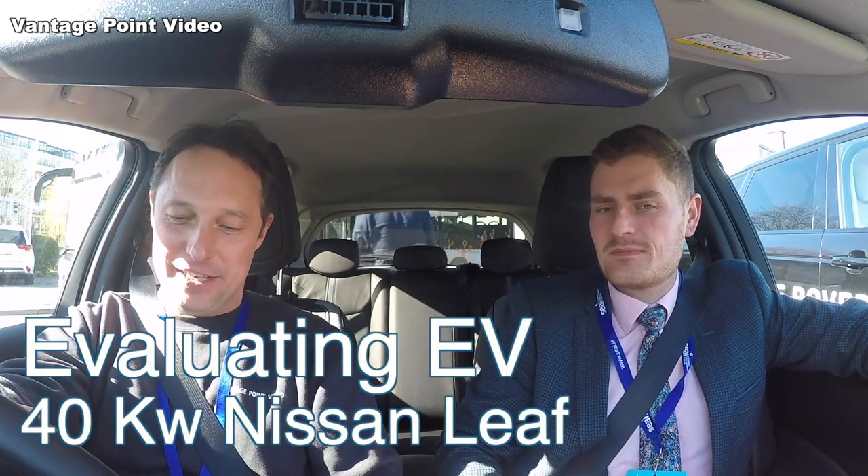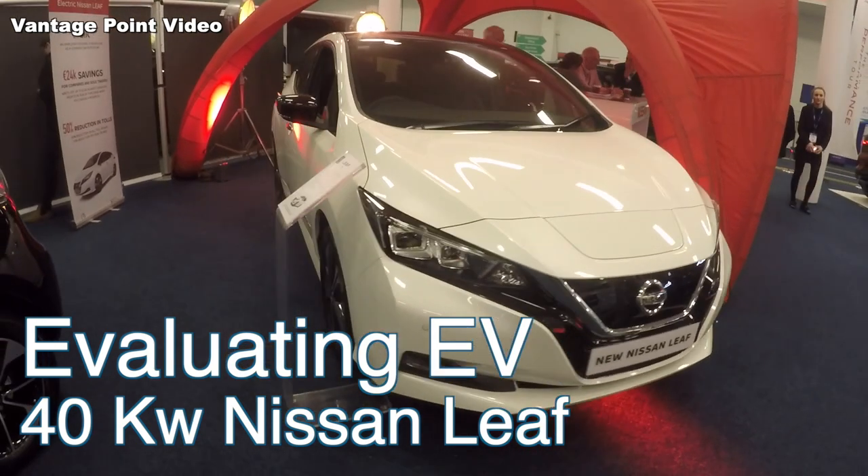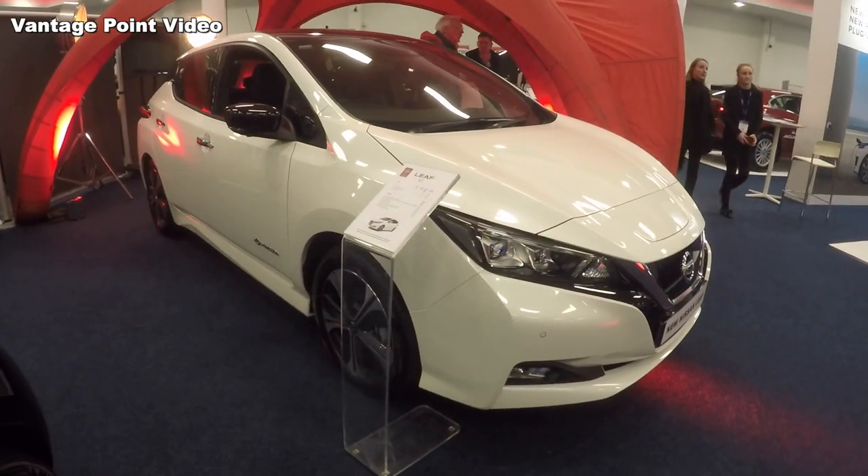I'm with Ronan here from Nissan Ireland and we're about to test the Nissan Leaf 40kW. This is the newer version of the car that I already have, so what can you tell me about it, Ronan?